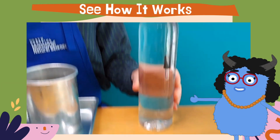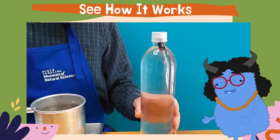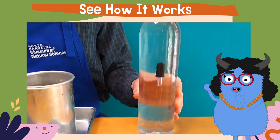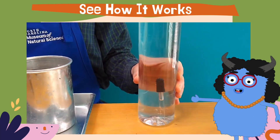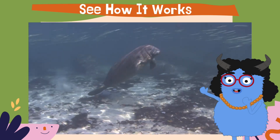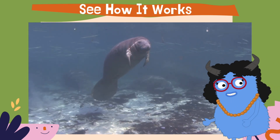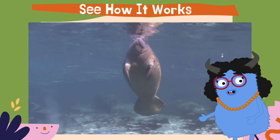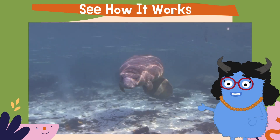Here's a video of the Cartesian diver at work from our friends at the North Carolina Museum of Natural Science. As he squeezes the bottle, the pressure squeezes the air trapped in the dropper and our diver sinks. When the pressure is released, the air expands and our diver floats. This is also how manatees move up and down in the water column — they can squeeze their strong muscles to compress their lungs to sink to the bottom where they eat, and when they need more air, they relax and simply float to the top. Isn't that neat?